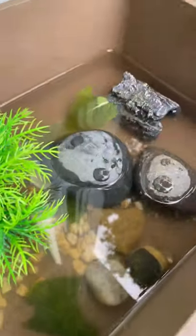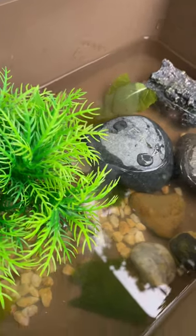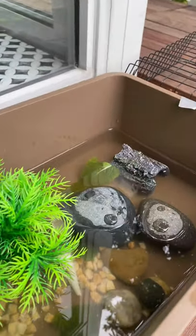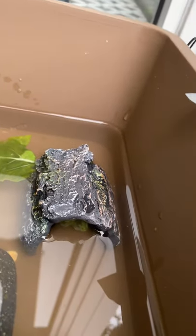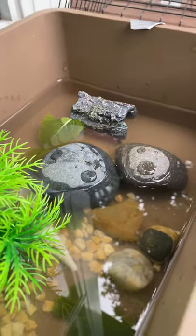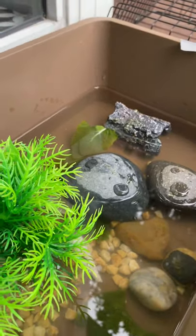Hey everyone, welcome back to my channel. Today I'm gonna be showing you how to care for little baby terrapins. As you can see, my tank is right here. My terrapins are really shy so they are always hiding. This one right there — terrapins are actually turtles, not tortoises. If you put tortoises in water they won't swim, they'll just drink the water.